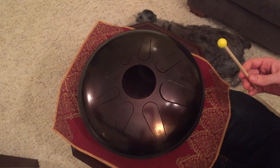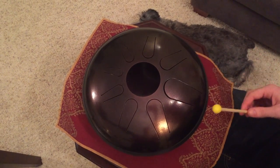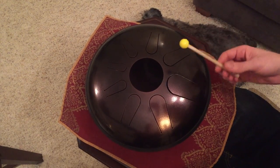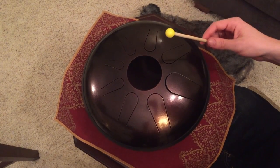This 12-inch domino comes tuned to C major pentatonic: G, C, D, E, G, A, C, D.